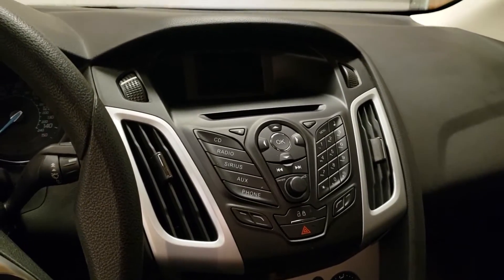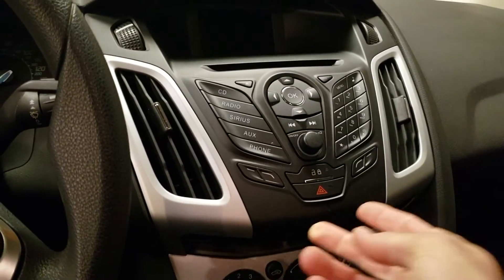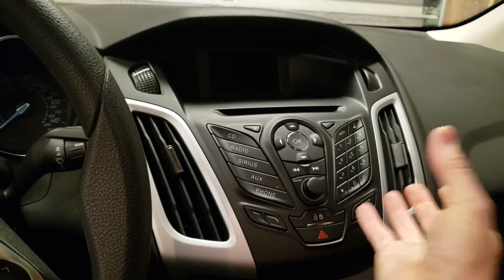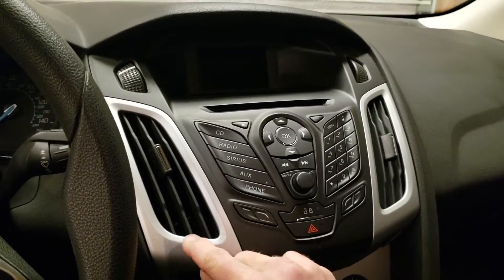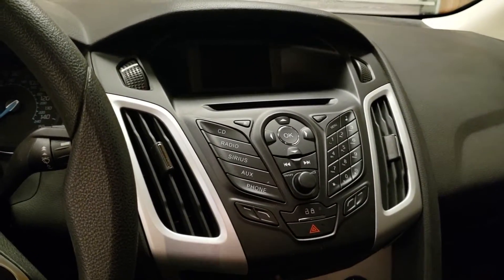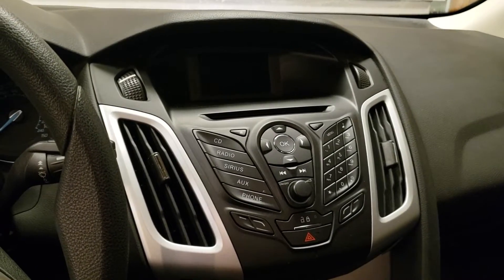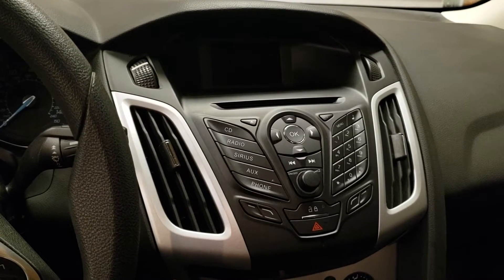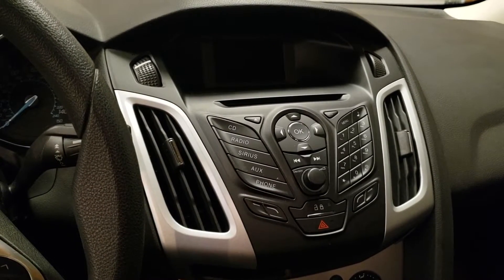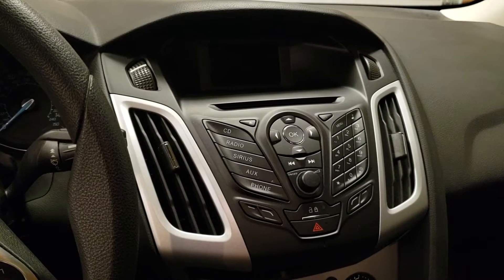It should be a pretty easy project to remove the radio. There's a couple of bolts under here that have to come out and this whole thing pops out. We'll have to transfer over our vents to the new system. It should be pretty much plug and play. The only thing that's going to make my installation a little bit longer is the fact I'm going to be adding a backup camera at the same time, so I'll have to run that wiring from the back of the car to the front.